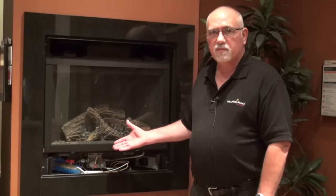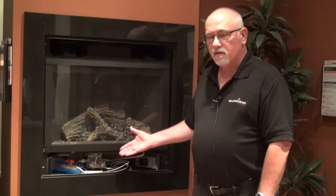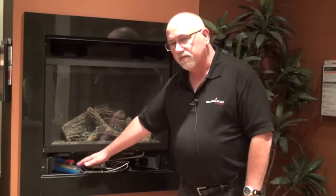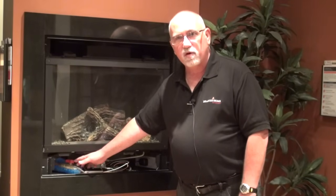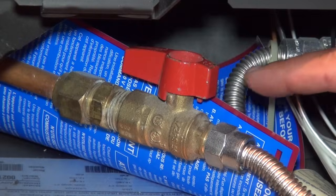Once we've determined that we do have spark to the fireplace and power but we still don't get a fire, we need to make sure we have gas. The manual gas shutoff valve is located in this part of the fireplace. It has either a bright red like this one or a bright blue manual valve. When the valve handle is in this position, the gas supply is on.